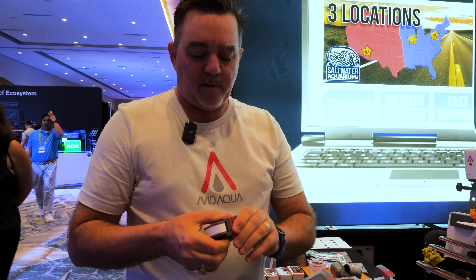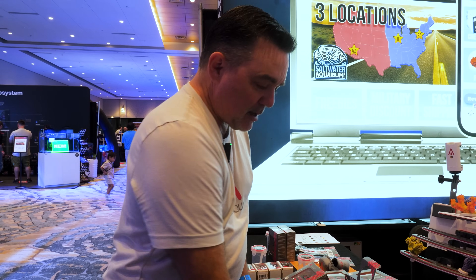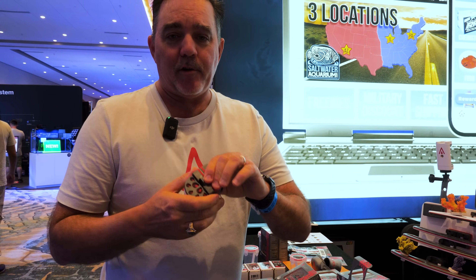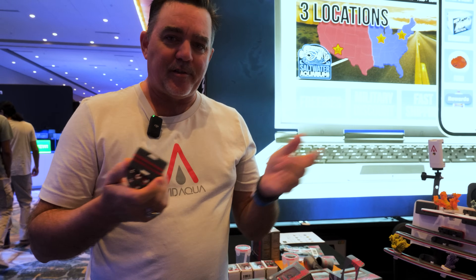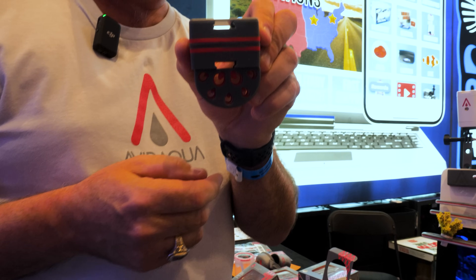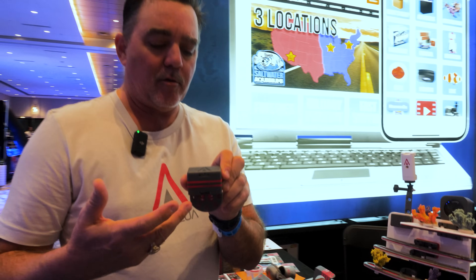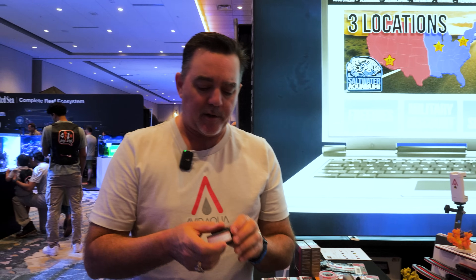Sometimes you don't need four probes in your probe holder. You have an Apex Junior, for instance — it's got a temperature and a pH probe only. Maybe you only need two. Maybe you don't want to take up a bunch of space in the back of an all-in-one. There's a two probe holder. And then for all you people who are dosing — which is pretty much everybody — we have a dosing tube holder that holds five of the quarter-inch tubes and two of the three-eighths tubes, for your water top off or any dosing that you need to do.